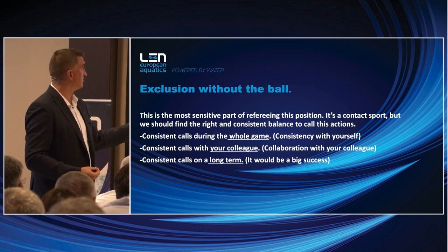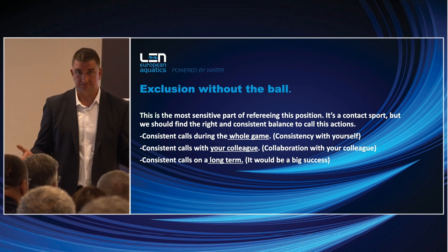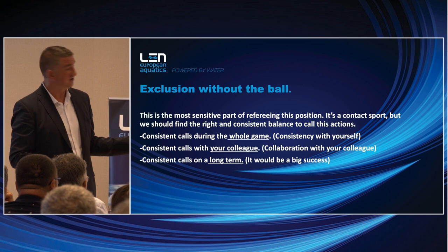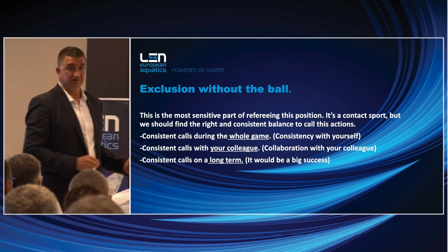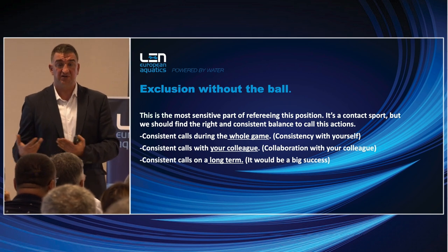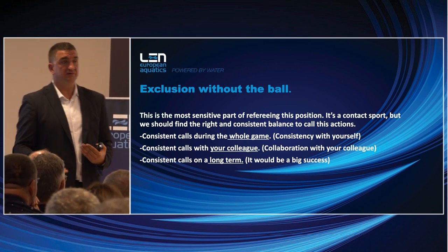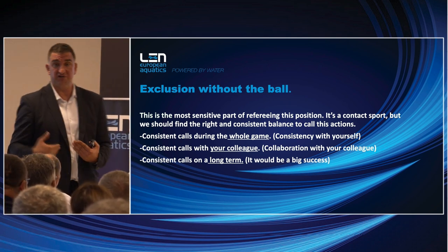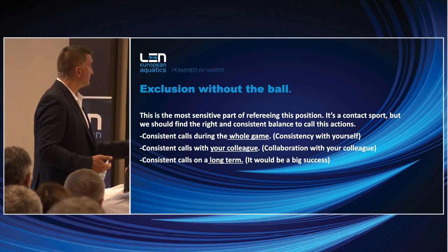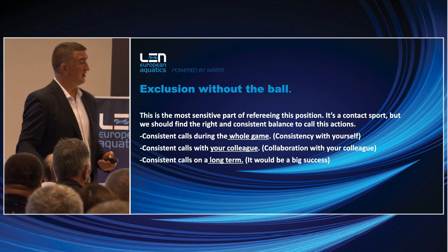Consistent calls during the whole game — this means consistency with yourself, which is probably the easiest. Consistent calls with your colleague is probably more difficult than we imagine. And consistent calls on the long term means it doesn't matter who the referee is on a certain game. When teams are preparing, they should know this situation will be an exclusion and this situation will be a contra foul — not say 'if Molnar is the referee it's a contra foul but if Perisic is the referee it's an exclusion.'